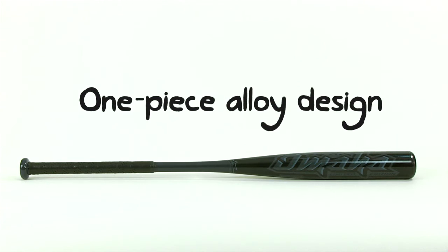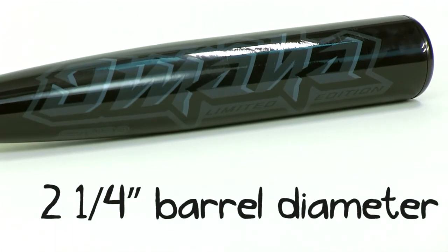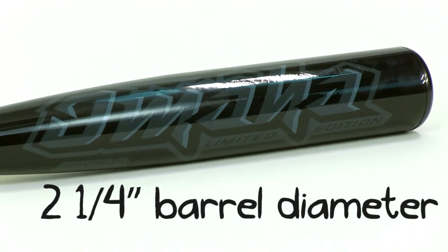This design ensures maximum strength, durability, and consistent play. It's also known for its outrageous pop and enormous sweet spot.